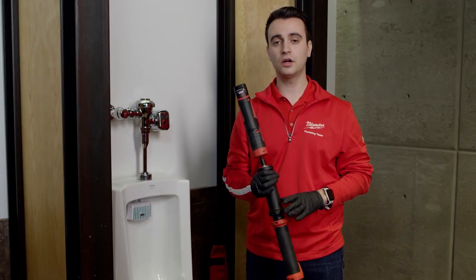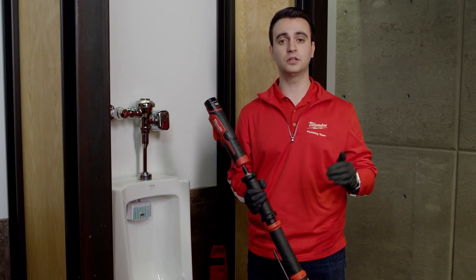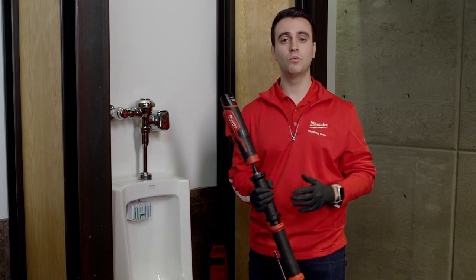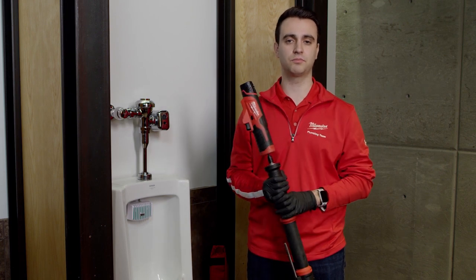With the M12 Trapsnake urinal auger, it's going to be the world's first powered unit that's going to allow you to clear through those really tough clogs while making sure that you're protecting the fixture you're working on and not scratching that porcelain. What's really important to note is you never want to use a drill because drills traditionally have way too much power and can risk damaging the fixture you're working on.